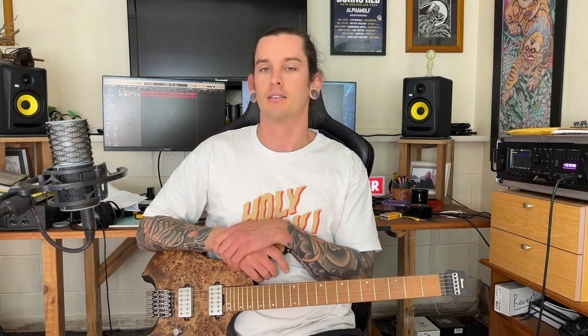This is the Ibanez Q52PB. This guitar really takes me back to my days of being into headless guitars. I used to have a Strandberg and I distinctly remember bringing it home and my mum saying, 'So you've paid more money, but you get less guitar?' Kind of yes, but also kind of no. Let's play a little bit and then we're going to talk about it.